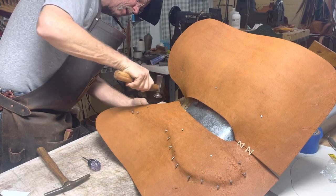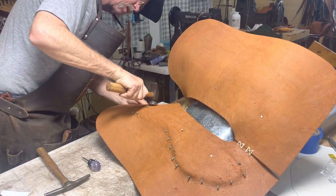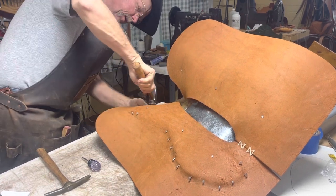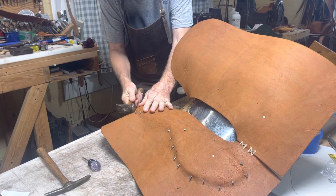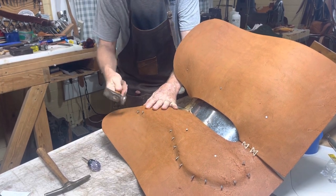I guess y'all have got a bad camera angle right about now because you can't see what I'm looking at right here. But I haven't found anybody that's willing to come work for me, so I'll have to just do it with the tripod for now.